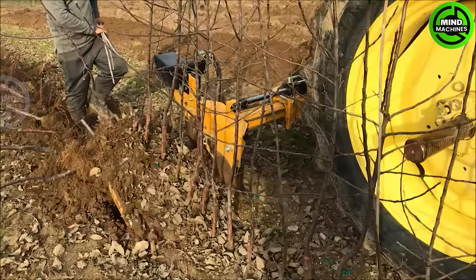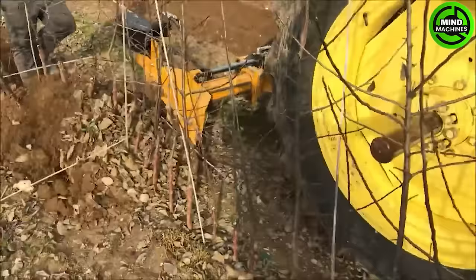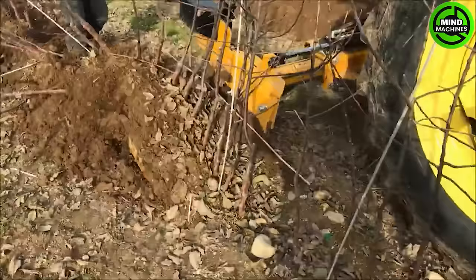The Phil Brown welding nursery digger is a specialized machine designed for precise digging in nurseries. With advanced welding technology, it features a powerful digging mechanism for efficient soil excavation during planting or transplanting.